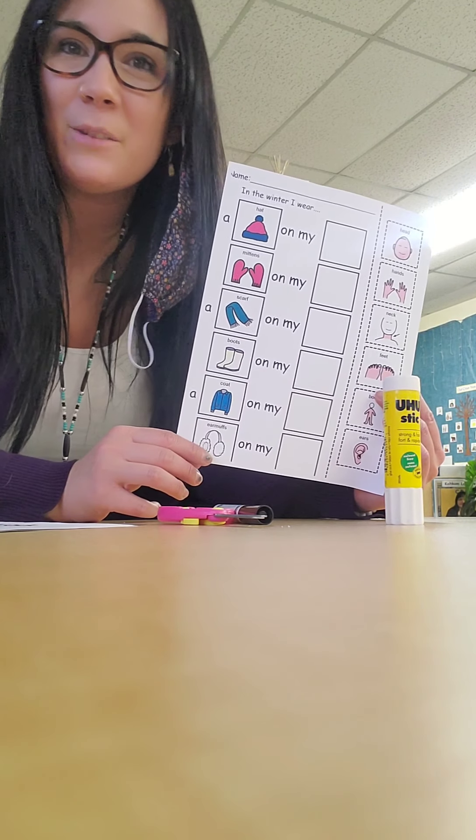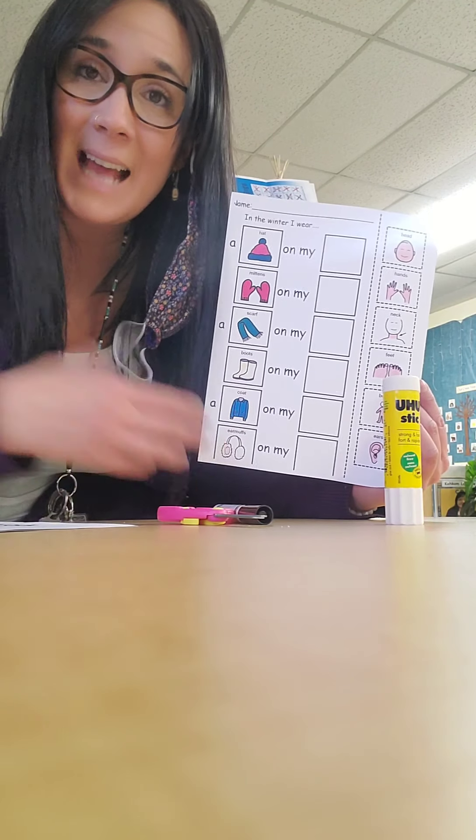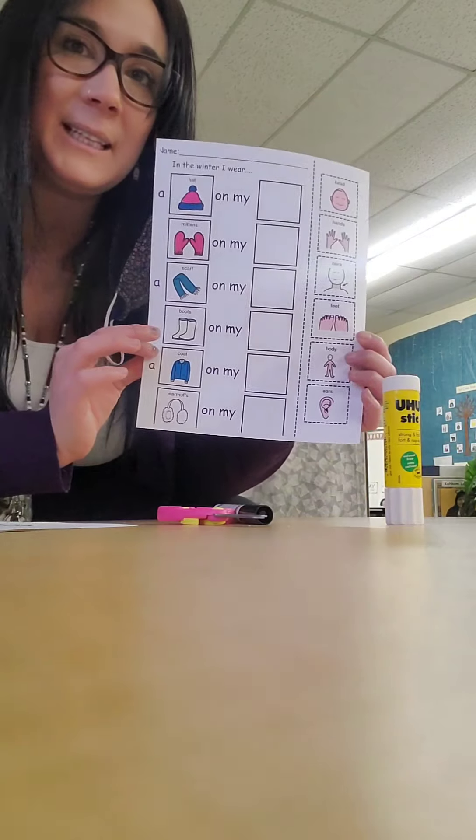Tensei everyone! Thanks for watching my video today. So today we are going to practice our cutting and gluing skills while we complete this picture.